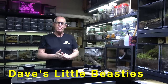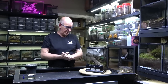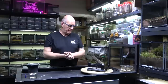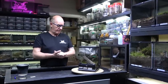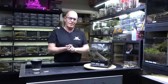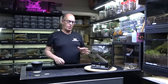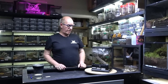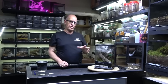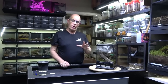Hello guys, welcome back to the Beastie Room. We've got another egg sack pulling today, and this is from our common pink toe, the Avicularia avicularia. This is a real mainstay for the hobby and I think one of the best beginner arboreal spiders. These are such sweet-natured spiders, very easy to look after, and they really are quite tolerant of condition changes, which makes them ideal for people that are learning the ropes.